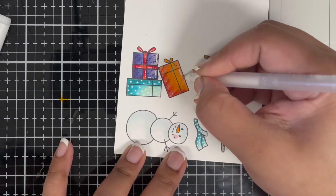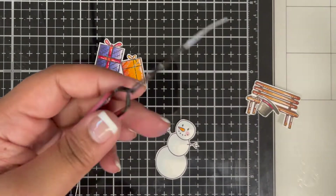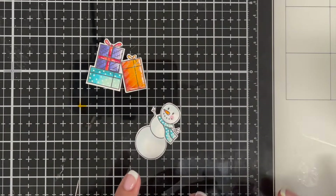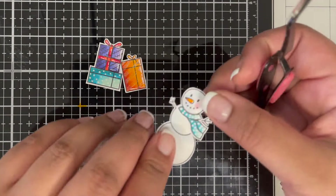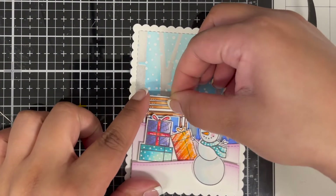Now I'm die cutting these images using my Scan and Cut. I'm adding all the accessories to my snowman — gluing the scarf using some liquid glue and then adding the hat.